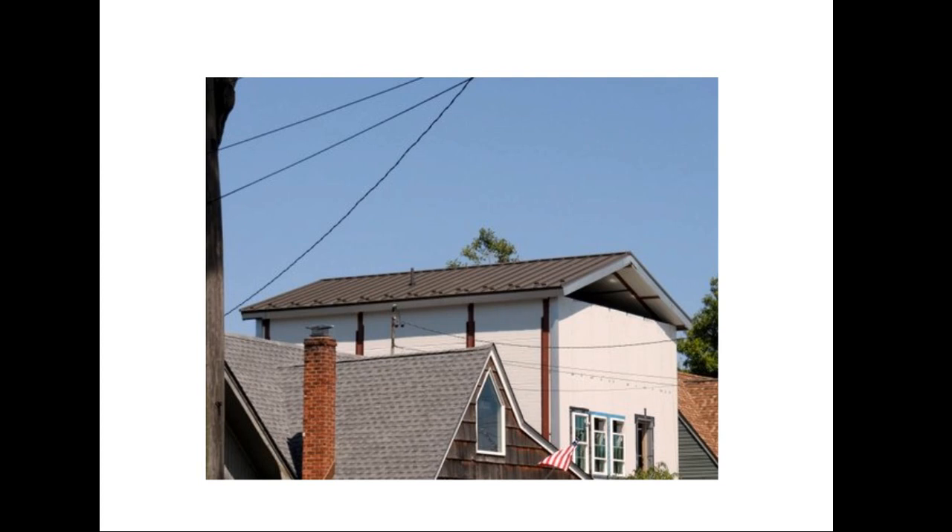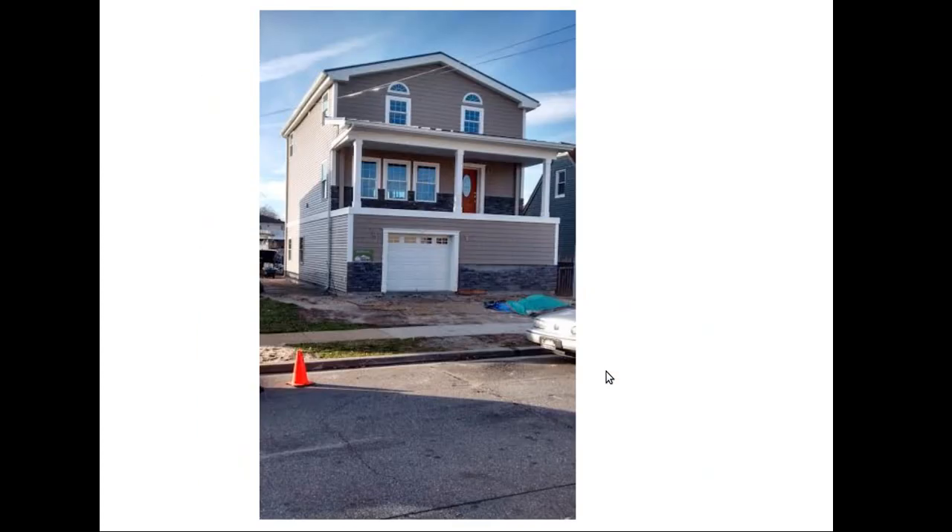The metal roof is going on — that turned out very nice. There's a porch on the front with a porch roof. Here's the final product, almost complete. They're doing some stacked stone and there's a small garage. They'll have a big staircase going up to the front door. They had to elevate because of code in New York after the hurricane. But this is the finished product and it turned out very nice.